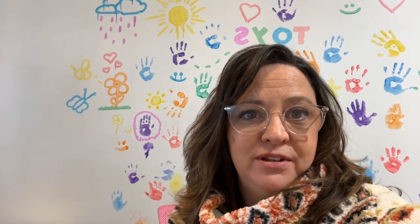Hi friends, we just wanted to show you the final results from our painting event. Everyone had a great time and was very creative, so thank you for coming. We wanted to show you the products that we used as well.